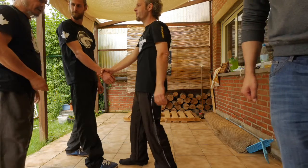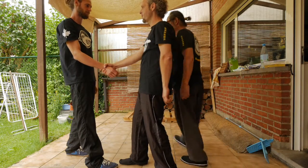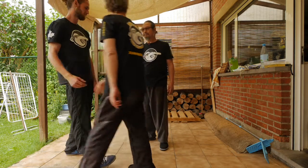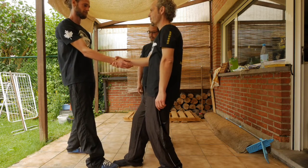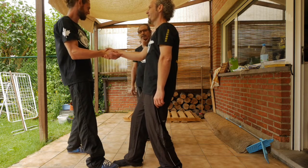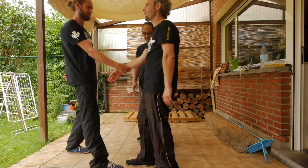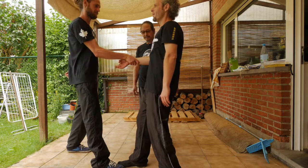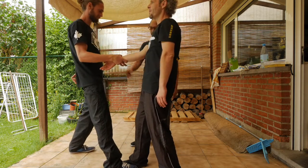Pull your arm back — you pull him and you resist. Come again, give more resistance. Now reverse it — you grab him. Change leg. Not bad, but give him more resistance.